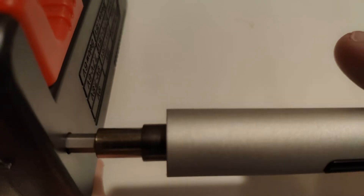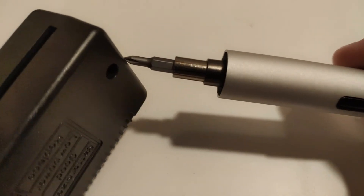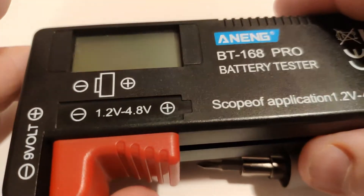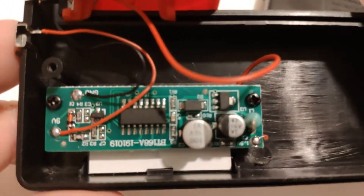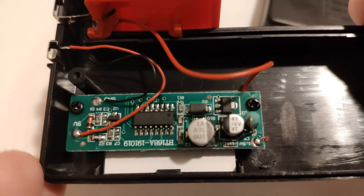I'm just going to tear it down now and we'll have a look at the insides. Nothing too special inside — I think there's only two screws holding the clamshell together. So now we should be able to pull it apart. And that's the circuitry there — not a whole lot on this board, just the components that you need.